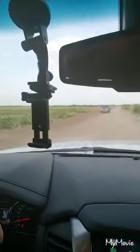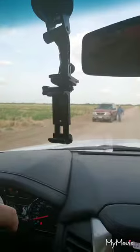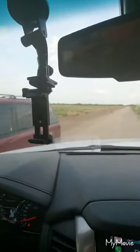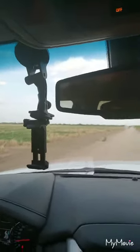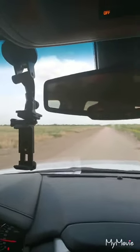One of the ranch workers is checking on the rows of watermelon, making sure that the trickle irrigation is working. We don't want to have a clogged up line and have the watermelon go to waste on us.